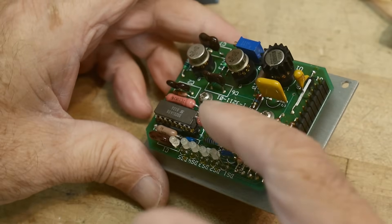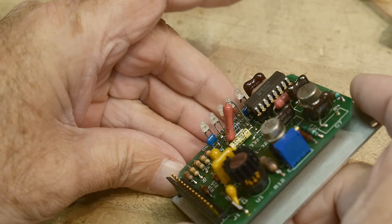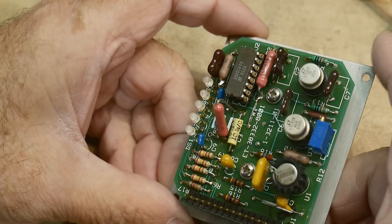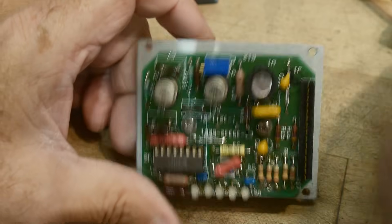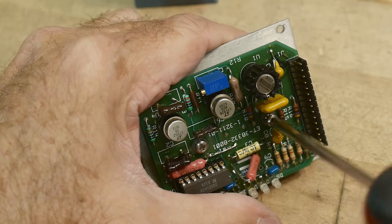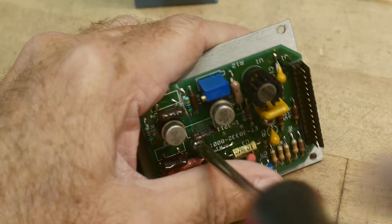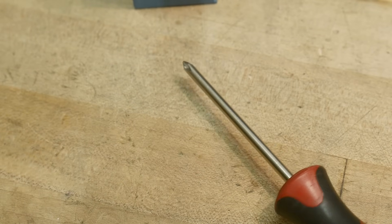Looks like the board wasn't laid out correctly for this resistor — it's kind of standing up off the board. Looks like a four-layer board, which is unusual. That's a lot of money to spend back then for such a simple thing.